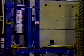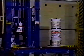Here you'll notice the Pasco Pail Containment System. This system contains pails on all four sides as they're brought into the stacker to ensure proper nesting of the pails.